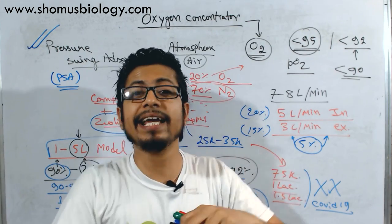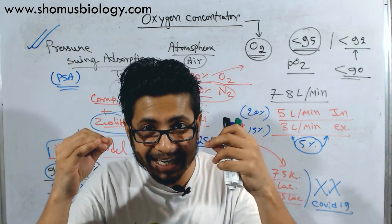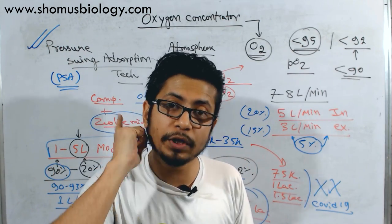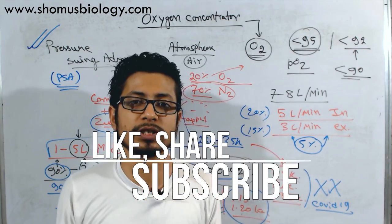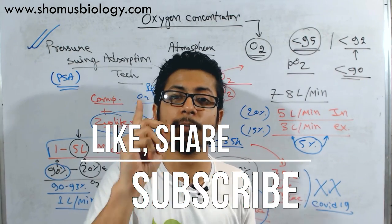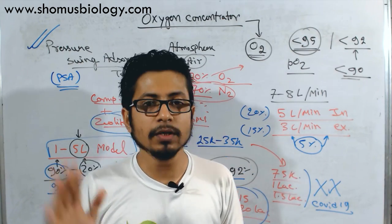This video is not against the concentrator companies — it is against the idea of fooling people in the name of fear of oxygen scarcity. Please share this video. I want to reach all audiences, that's why I made this video in both languages. I believe this is going to help you. If you like this video, please hit the like button and subscribe to this channel because more videos are yet to come. Thank you. Bye.